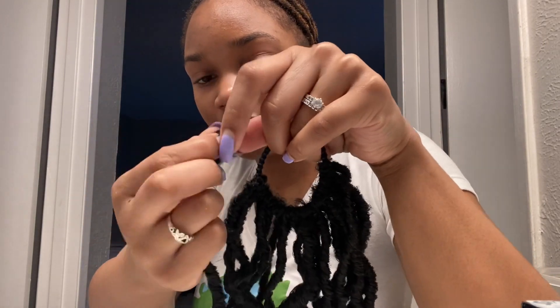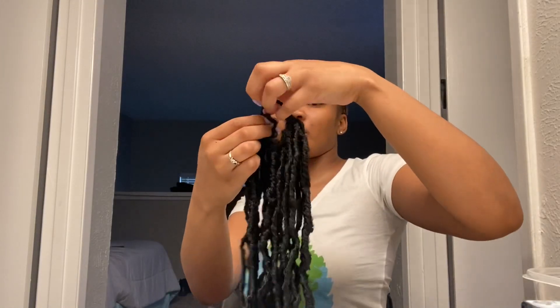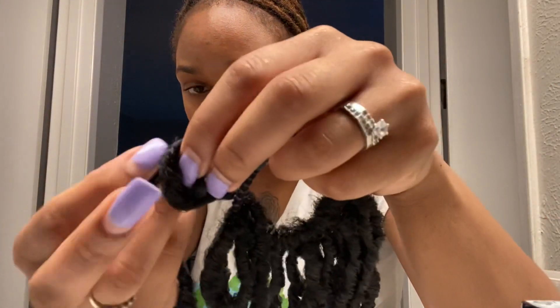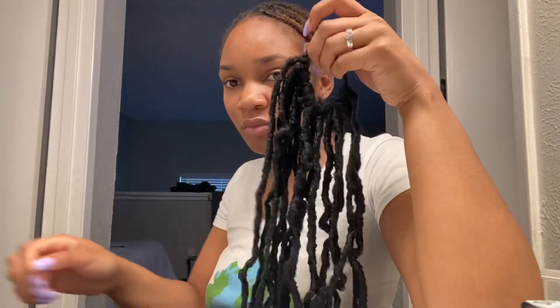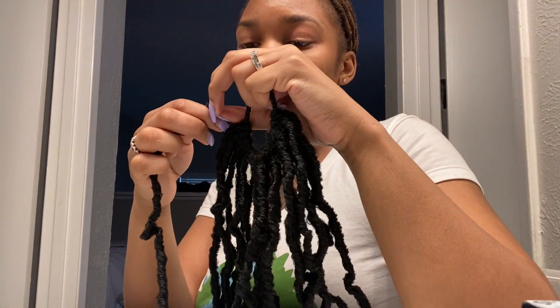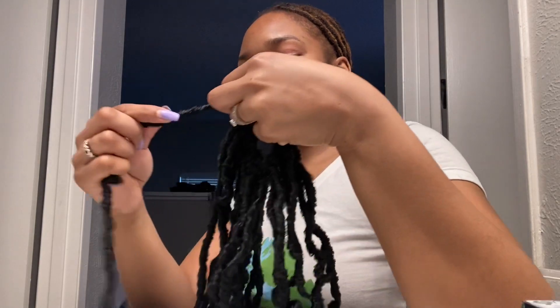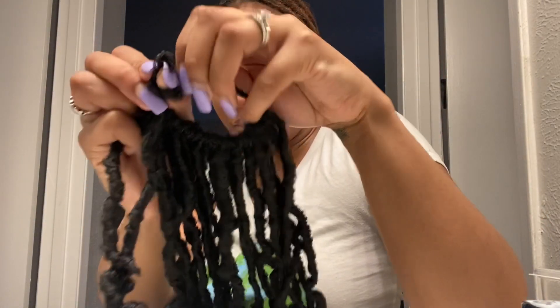What I did was take the crochet hair — it comes with a little loop. This hair had a different texture so the loop wasn't as obvious; I had to separate it a bit to get the loop to show. Then I put it around the scrunchie or hair tie, pulled the end of the crochet lock through, and made a knot around the scrunchie. I did that for the whole pack — one pack of crochet locks per scrunchie. I used about two or three scrunchies for this style. The more hair you have, the easier it is to camouflage your natural bun.